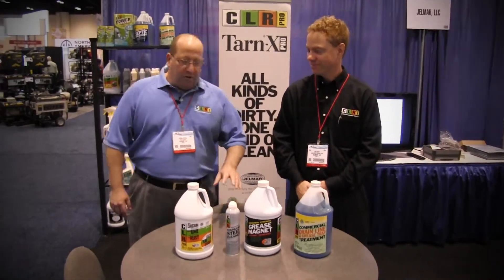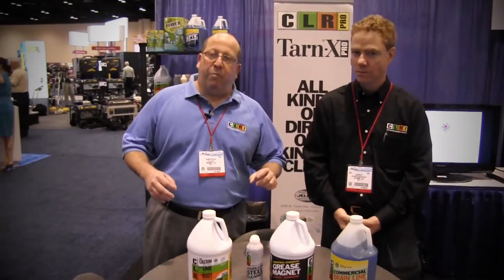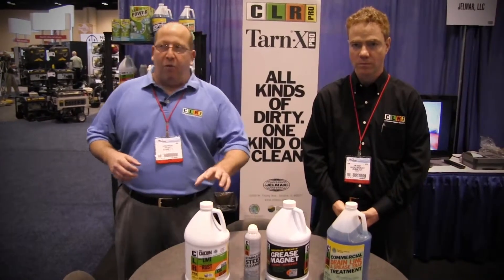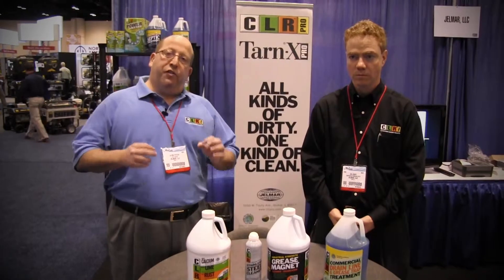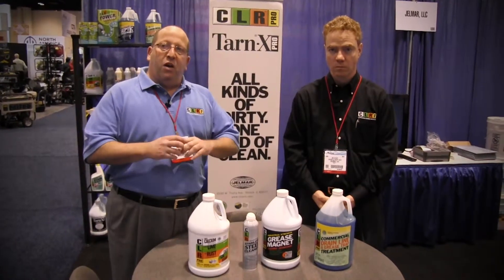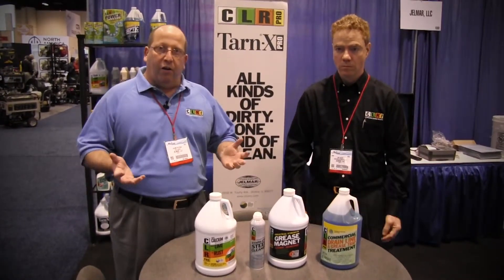Good morning. We're going to talk to you today about some of our products that we have developed over the past two and a half years when we entered the food service distribution channel. We're going to start out with CLR — CLR calcium lime and rust remover. This is a product that will solve any problem that comes in contact with water issues, whether it's calcium, lime, or rust. CLR is the product.